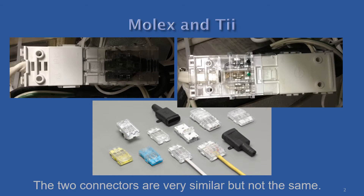The Molex and TII brain connectors are very similar, but not the same. The TII connector can be seen on the left, connected to a Molex brain connector on the right. The different brain connectors do not lock together correctly, so this is not recommended.